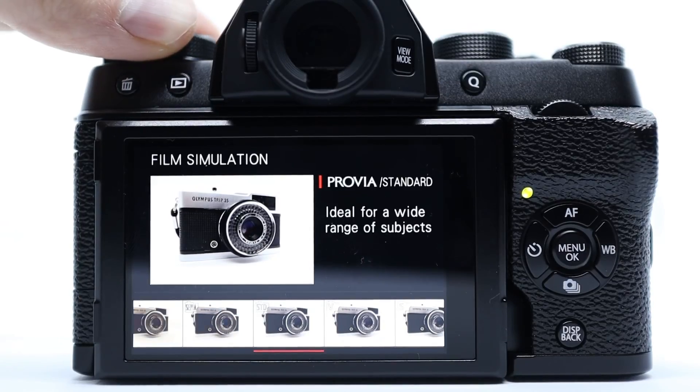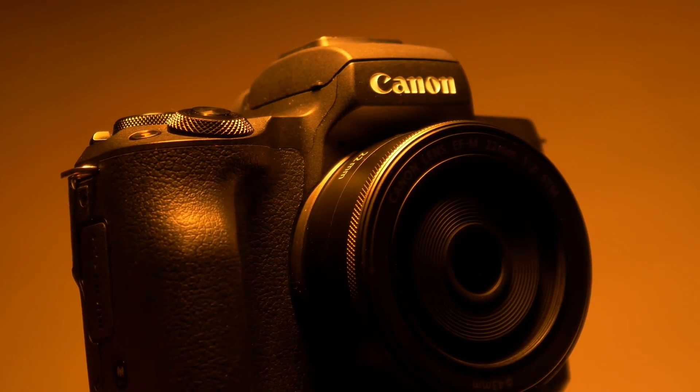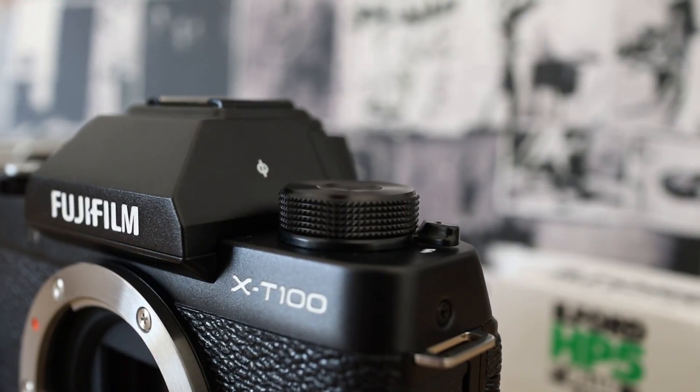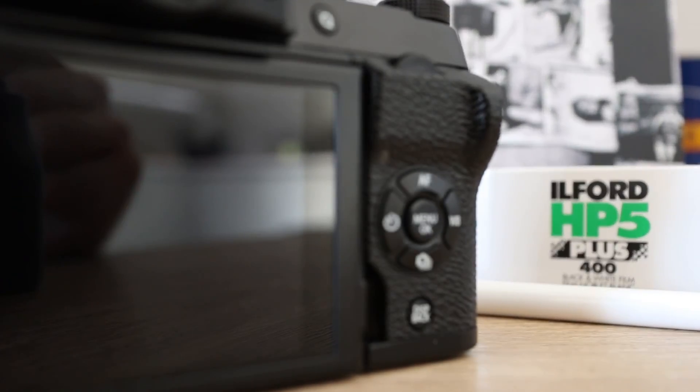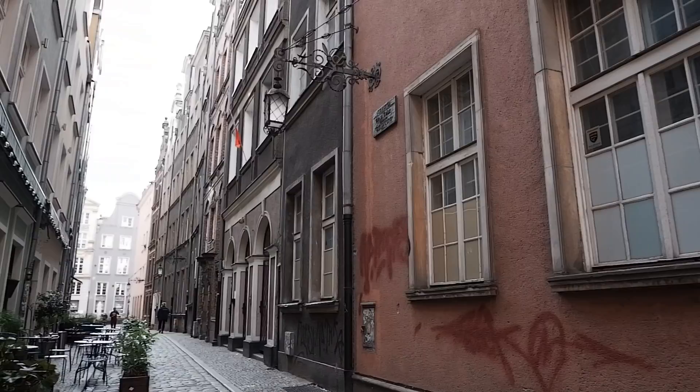I'm interested to see if the Fujifilm simulation modes can give me that sweet filmic goodness without any messing around in Lightroom or Premiere afterwards. Is it good enough to replace my trusty old M50? The answer is no. I'm interested in the Fuji because I thought it might give me something previously unobtainable — the look of film whilst shooting video. The short travel film was shot on the Classic Chrome profile, which seemed to have the most pleasing characteristics. However, as far as I'm concerned, it's not even close.